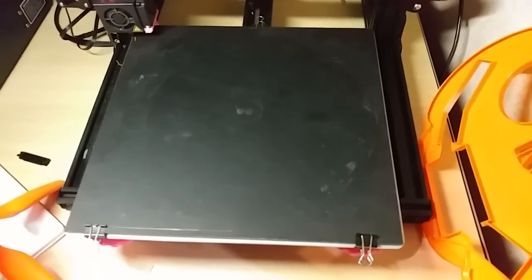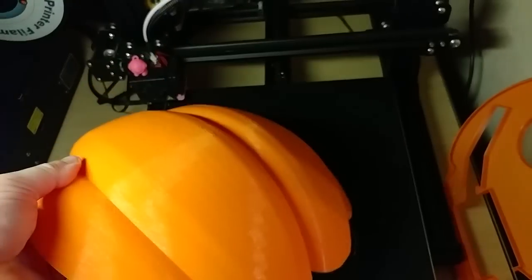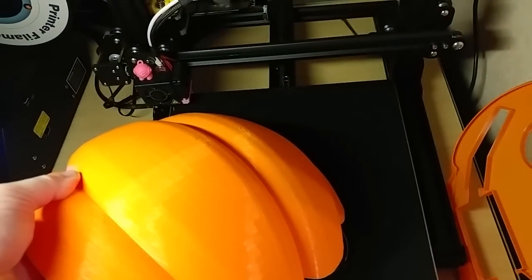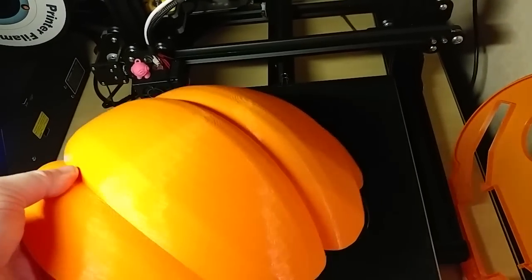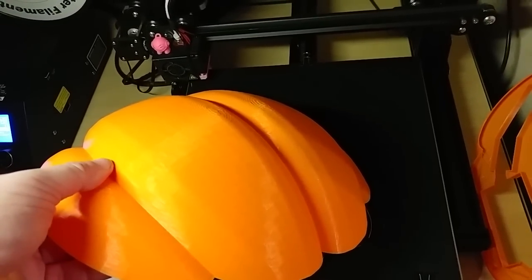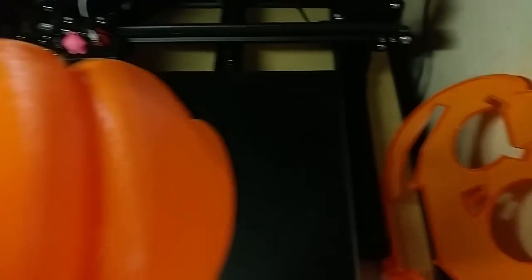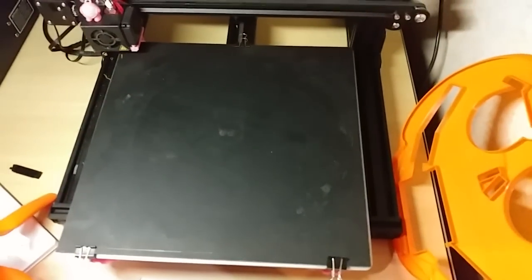This gets into why I'm printing it only at 300% instead of 323% — because at 300% the faces for the jack-o-lantern fit on the CR10. If I print it at 323% I have to use the S4 to print everything, and the jack-o-lantern body is going to take 75 hours to print. So this allows me to spend each day printing a new one of these faces for the pumpkin.